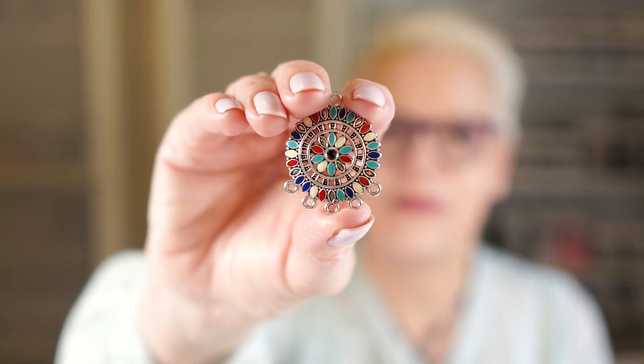Welcome back my jewellery making friends. If you're new here, my name is Carol. Today I'm going to be using this amazing connector to make a necklace. I'm also going to be using some turquoise beads. Let me walk you step by step through the process and I'll talk about everything you need to make this necklace.